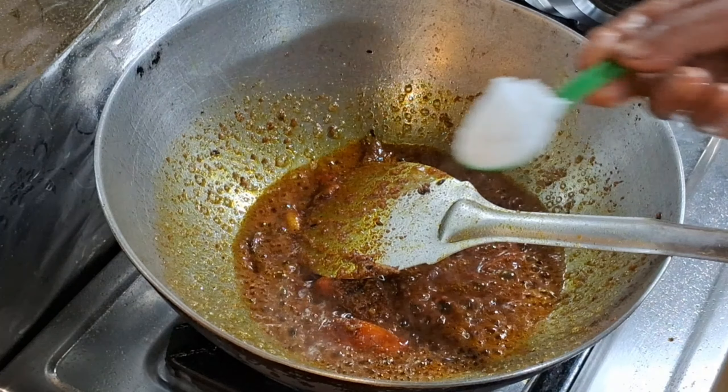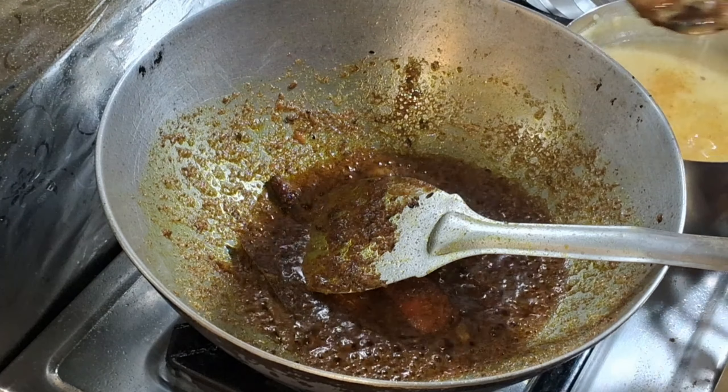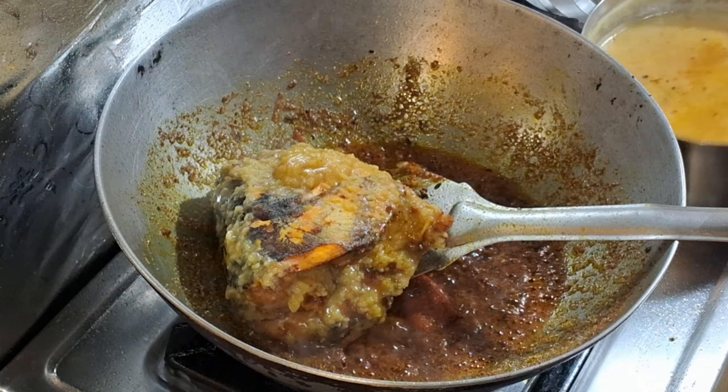Leave the pepper, add the pepper. Add the pepper and add the pepper. I'm going to give it a little.